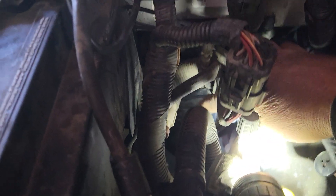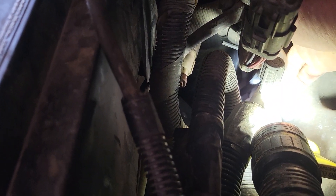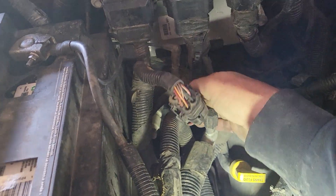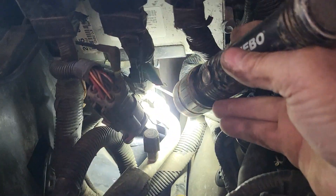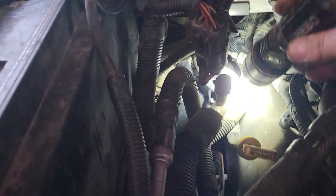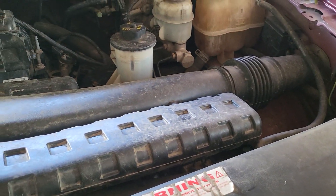Right underneath there is the ECM - the powertrain control module - and there's the other vent tube right there with nothing on it. Right behind the battery is your vacuum source. It goes down right beside the accumulator bottle for the AC compressor, and it splits off going around to the left front actuator as well.